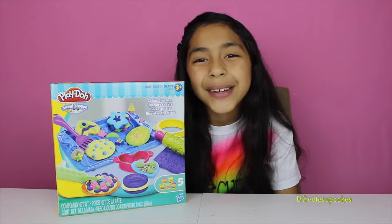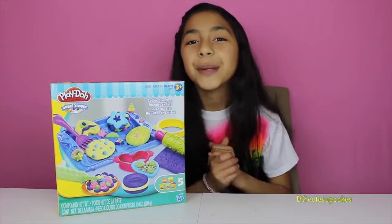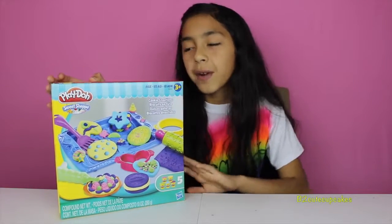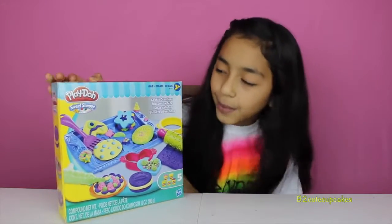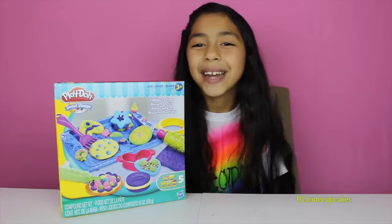Hey guys, it's me. Welcome to another episode of Tuesday Play-Doh. Today I'm super excited because I'm going to be reviewing these cookie creation biscuits and they're really fun and creative, so let's get started.